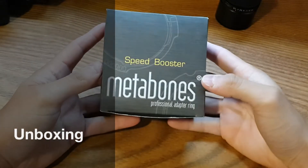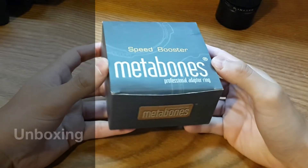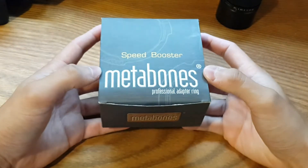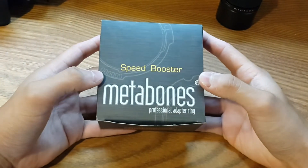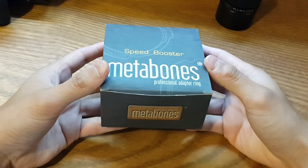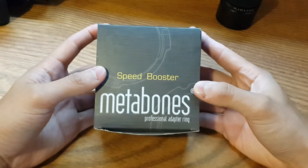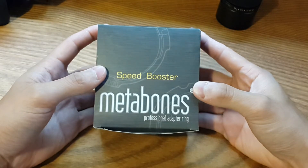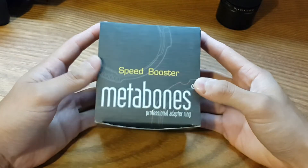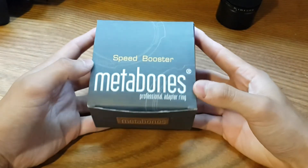Hello YouTube and welcome. This is Martin. I'm going to do a series of videos related to the Metabones adapter, in this particular case for the Fuji X mount and Suiko OEM lenses. I haven't seen many reviews or videos online about this particular pair, so I thought I would share this with you.